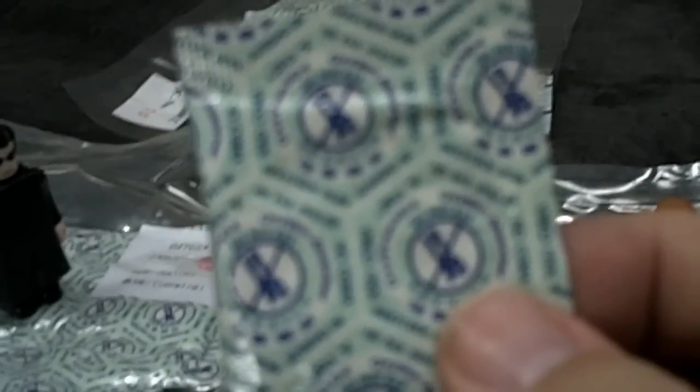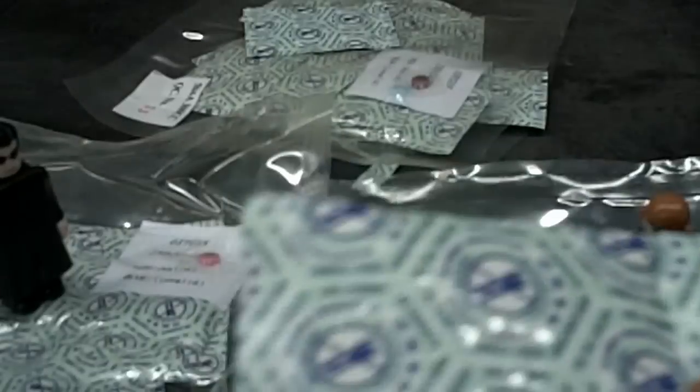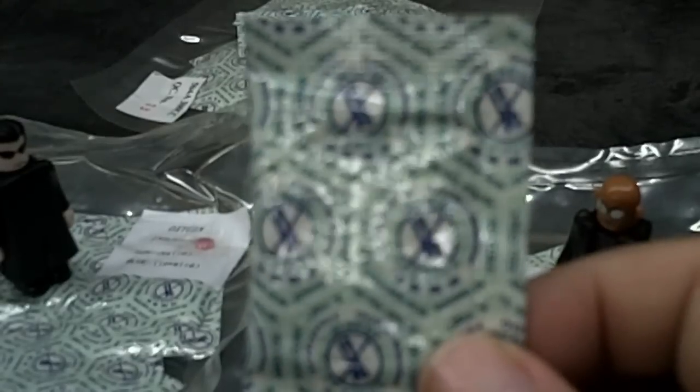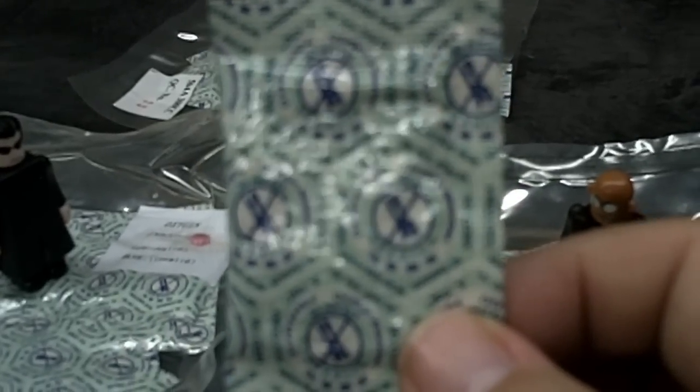it reacts by oxidizing or rusting. Because the reaction itself uses oxygen like fuel for a fire, when placed in a sealed container, it brings the oxygen level of the container way down. A properly sized oxygen absorber will bring the O2 level down to about 0.1%, compared to about 2% for vacuum sealing and 5% for nitrogen flushing, which was the most common way folks did this 20 years ago.